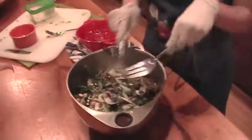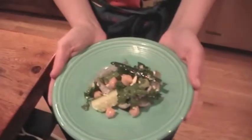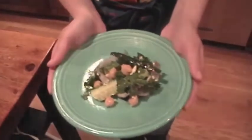And there you go, easy as that. Greek chickpea parsley salad makes a great side dish or a great summertime snack.